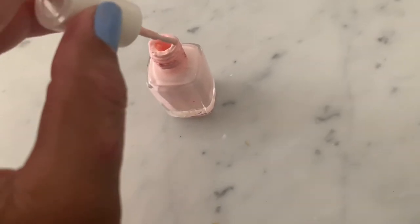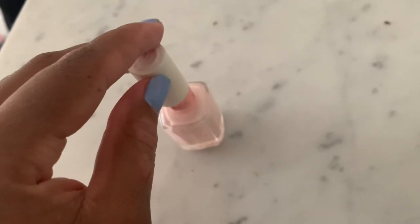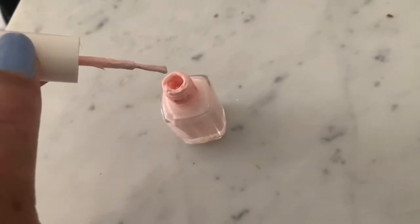To keep it 100 with you guys, I'm actually really happy these two polishes are out of my collection. Even though they went bad, I'm just happy that they're gone and I can make room for something new.